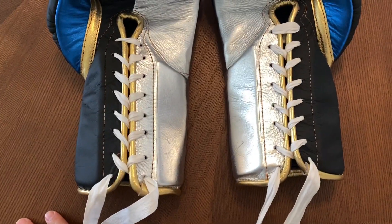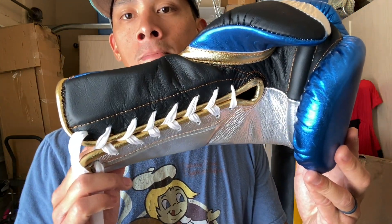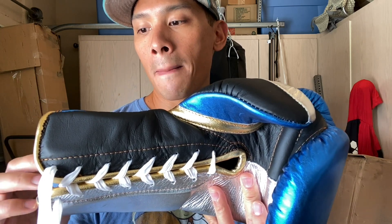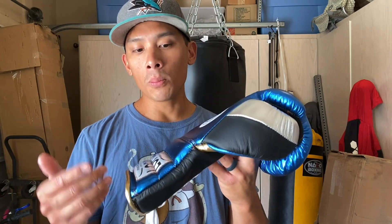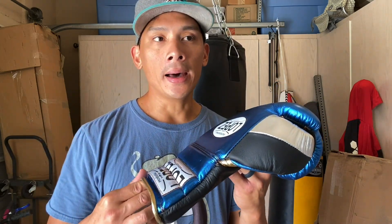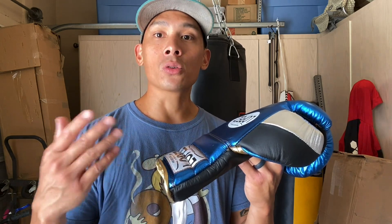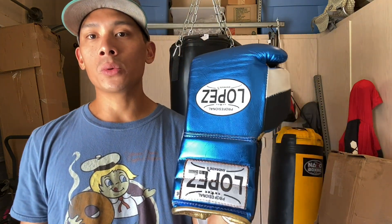Hey, what's up guys, Carlo here. Today I'm excited to bring you a review on these Lopez made in Mexico boxing gloves — 16-ounce lace-ups in metallic blue, silver, gold piping, and matte black. Before I go into the review, I want to give a big shout out to Edgar, also known as the Boxing Collector, for sending me these gloves. Edgar sells really hard-to-find made in Mexico boxing equipment, primarily gloves — Lopez, Gill, Classics, New Sporting, and others. Check out his Instagram and I'll put his website in the description box.